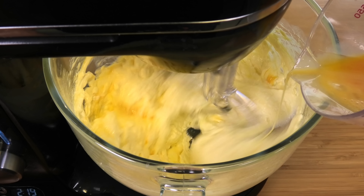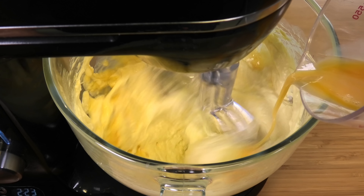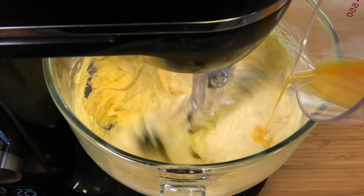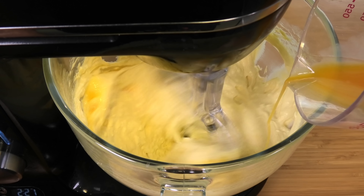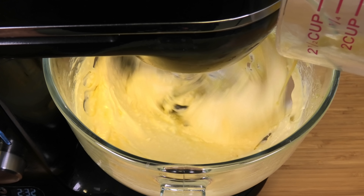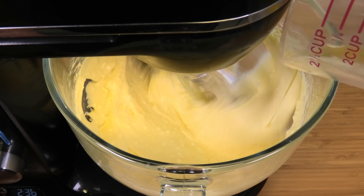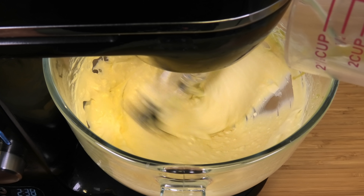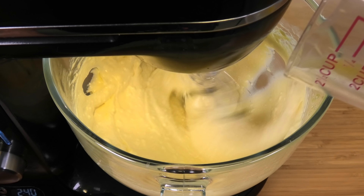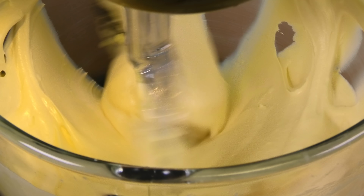It's been mixing for about two minutes now. I've got four eggs here that I've already slightly beaten, so we're just going to slowly add those to the mixture. Turn it down a little bit so you don't splash yourself — don't add it all at once, just slowly drip-feed the beaten eggs into the cream cheese mixture.